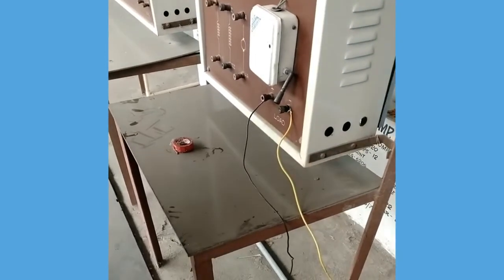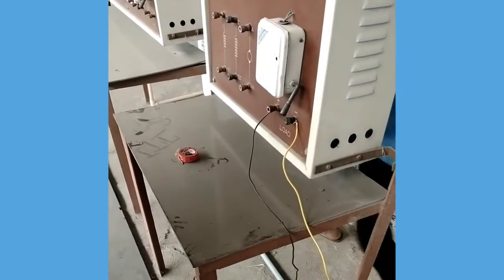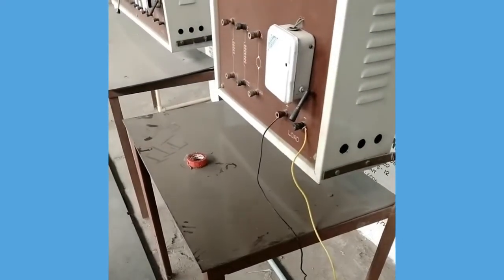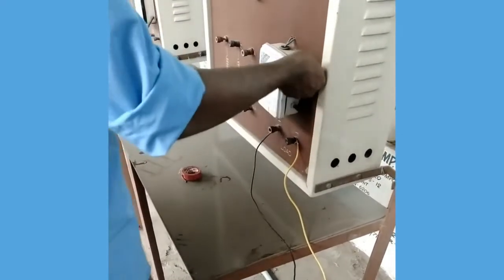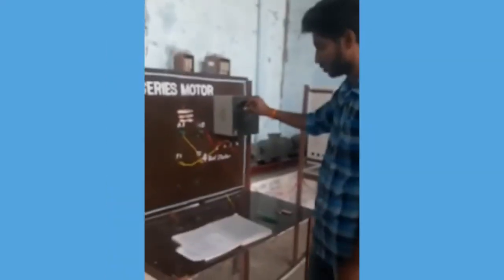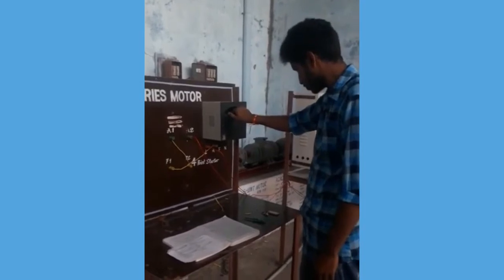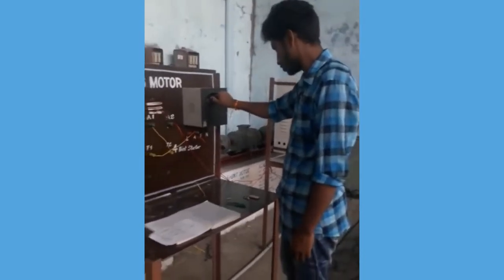Giving the DC supply. Starting the DC series motor using the starter.